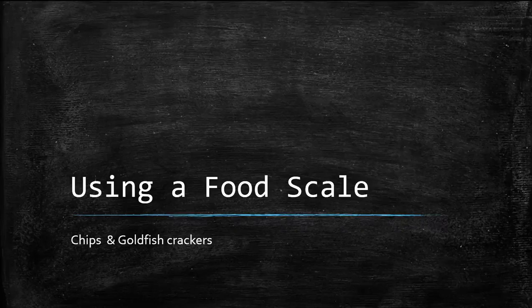Using a food scale. A food scale is a helpful tool to ensure accurate carb counting. For snack type foods, it is especially helpful.